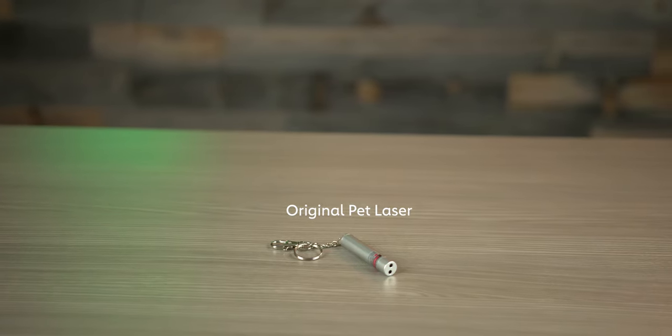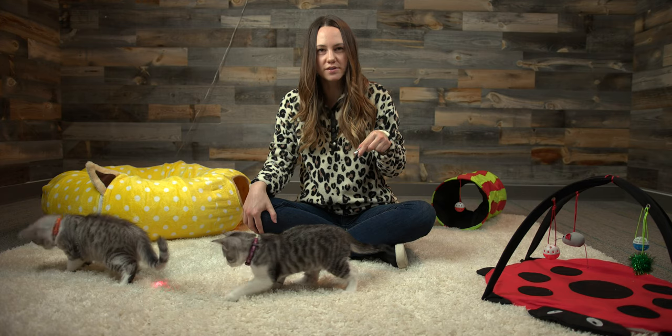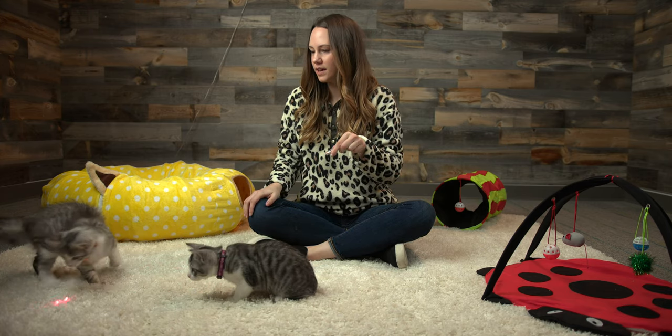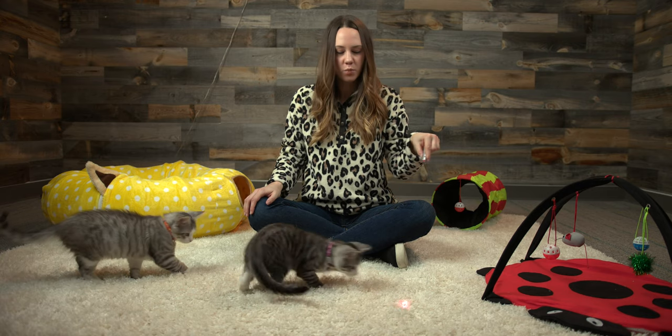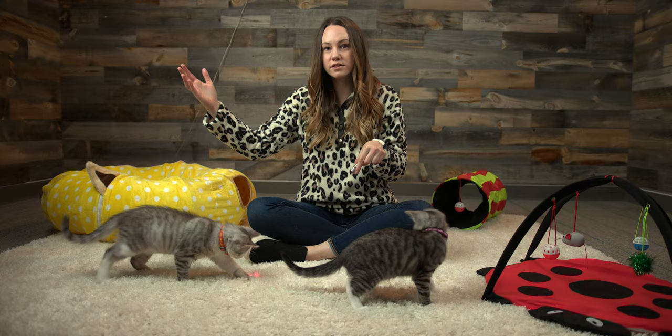This is the classic laser pointer — something that I think you'll find most cat owners just have in their basket of toys. It is a really fun way to get your cats or kittens to exercise. You can shine it across the room.